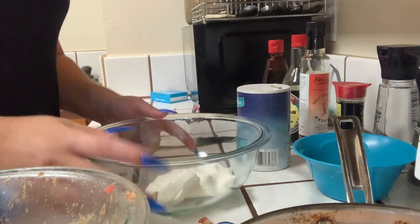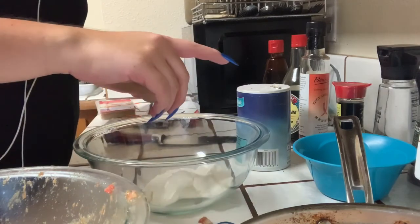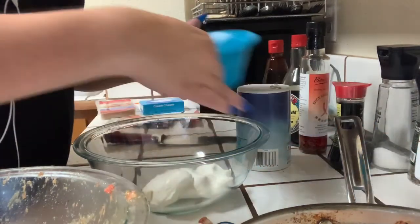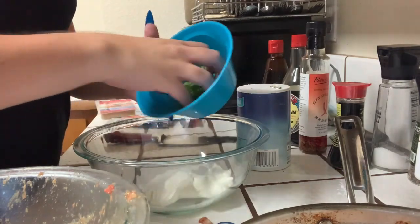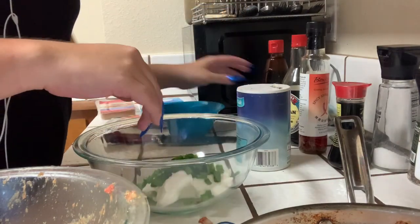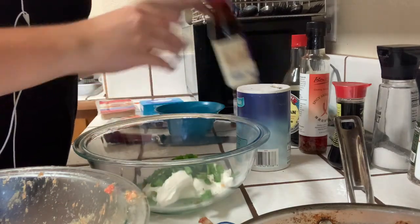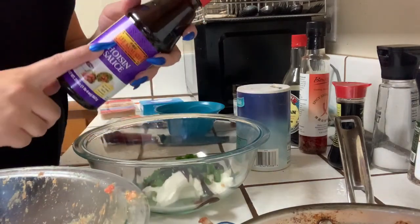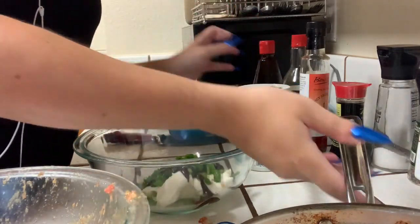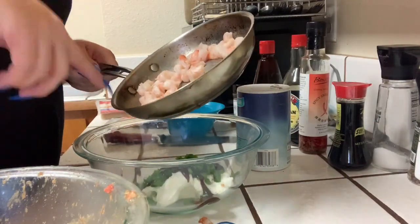For the cream cheese ones, it's super easy — most of the same ingredients. Use about one pack of cream cheese, which I already dumped in. About half a bunch of green onions, just chop up about half and put it in. Again, just a quick sprinkle of pepper and a good squeeze of hoisin sauce. I can't even pronounce it right. I also like to add cooked shrimp because it tastes really good — about 10 large shrimp.